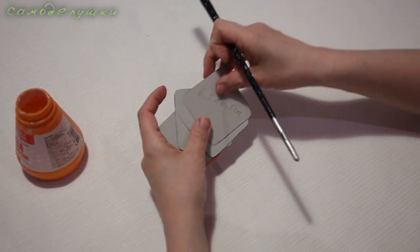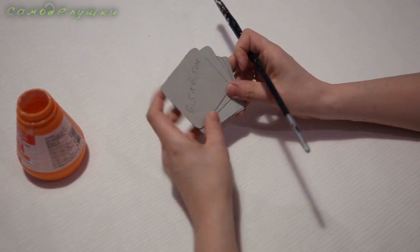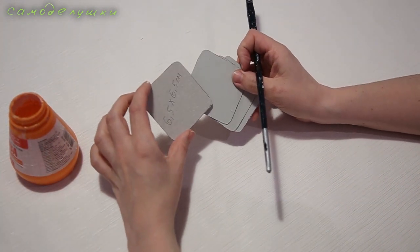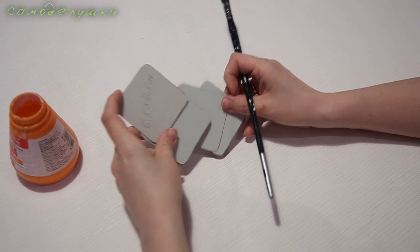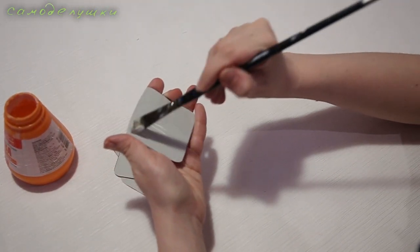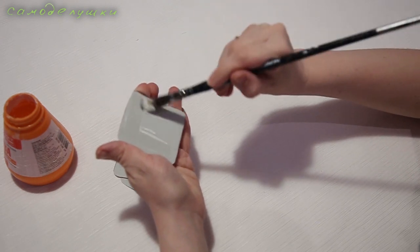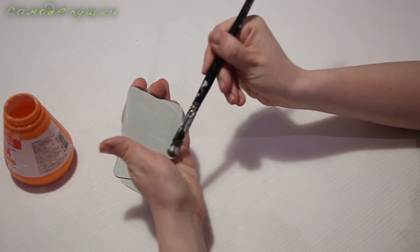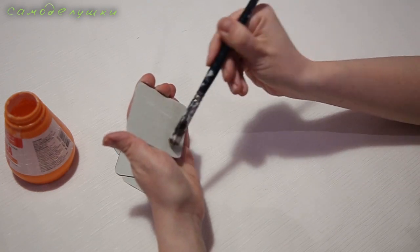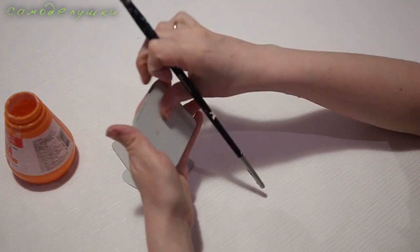Для верхних частей табуретки я вырезала 4 квадрата размером 6,5 на 6,5 сантиметров. Точно так же я склею эти детали между собой, чтобы сиденья у табуреток получились достаточно плотными. Если я хочу сделать несколько табуреток, значит, я должна вырезать по 4 детали для каждой табуретки.